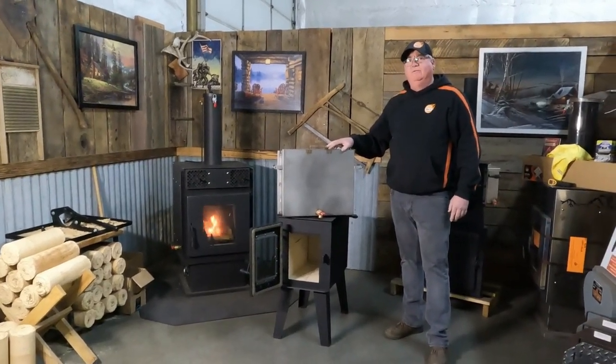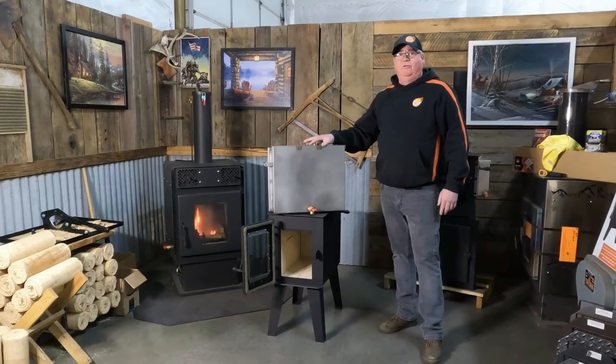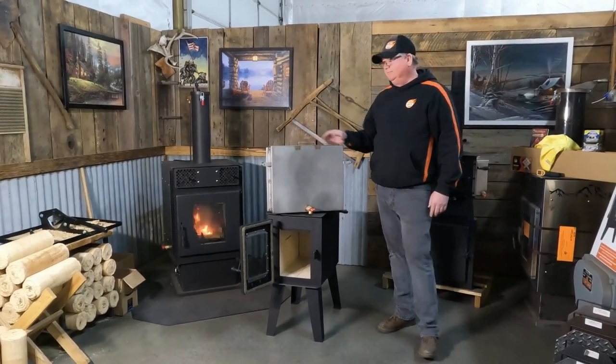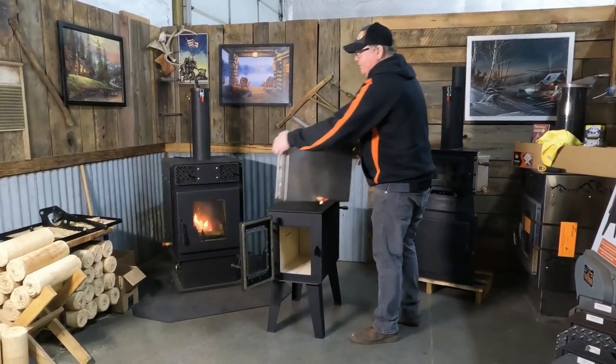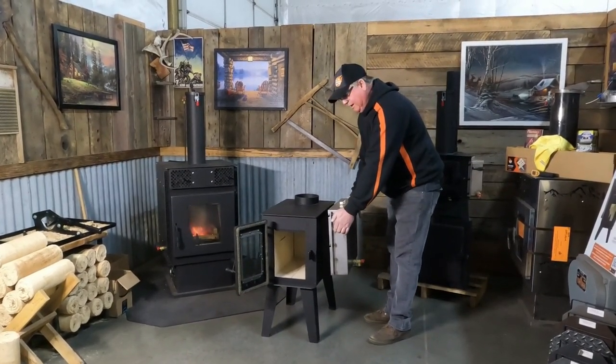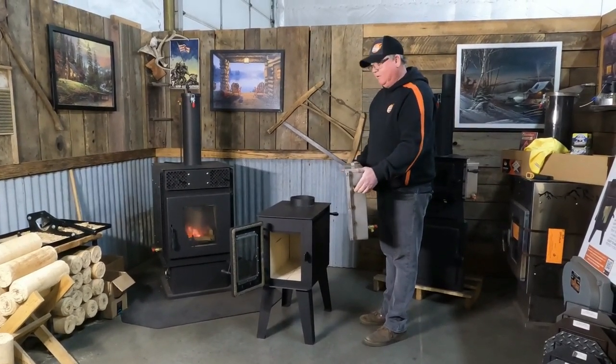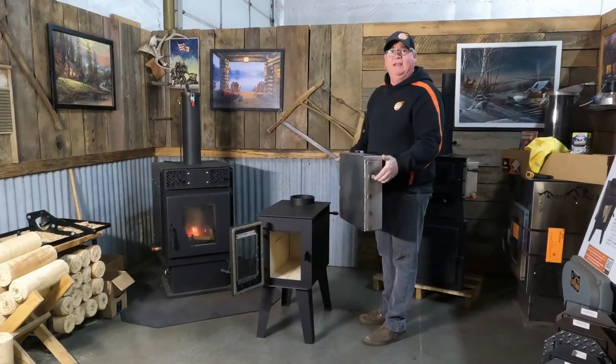We have a hand-welded full stainless steel water tank. This will hold four and three-quarters gallons of water. What you'll do is take off your side heat shield — it comes with shoulder bolts for mounting. You can hook it on this side, or you can hook it on the other side, or like a lot of people do, they'll buy a tank for each side.